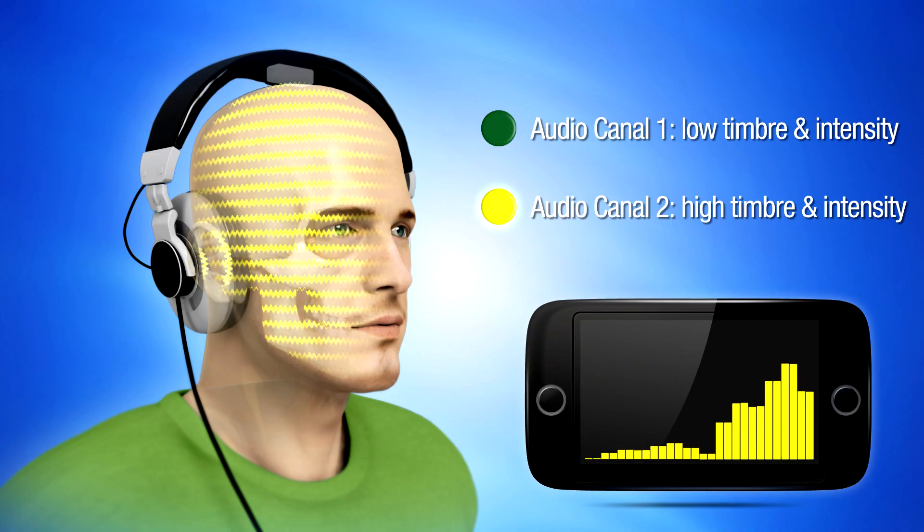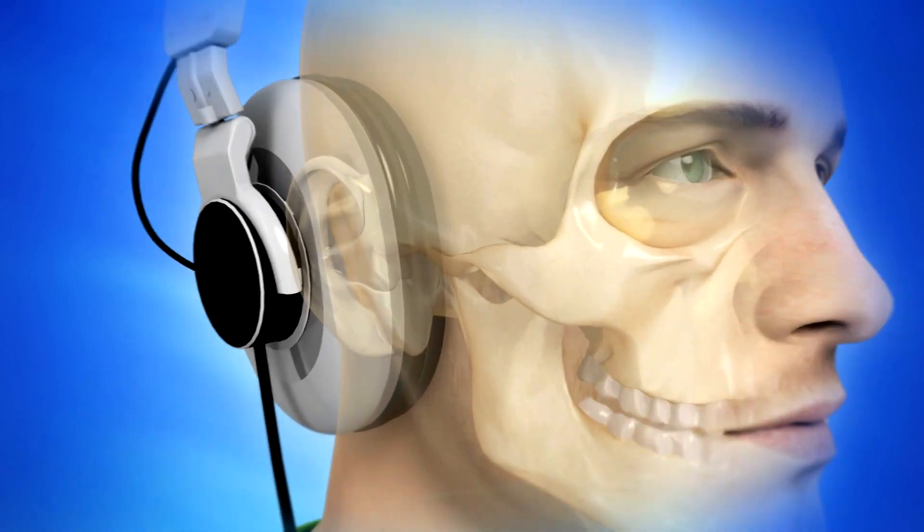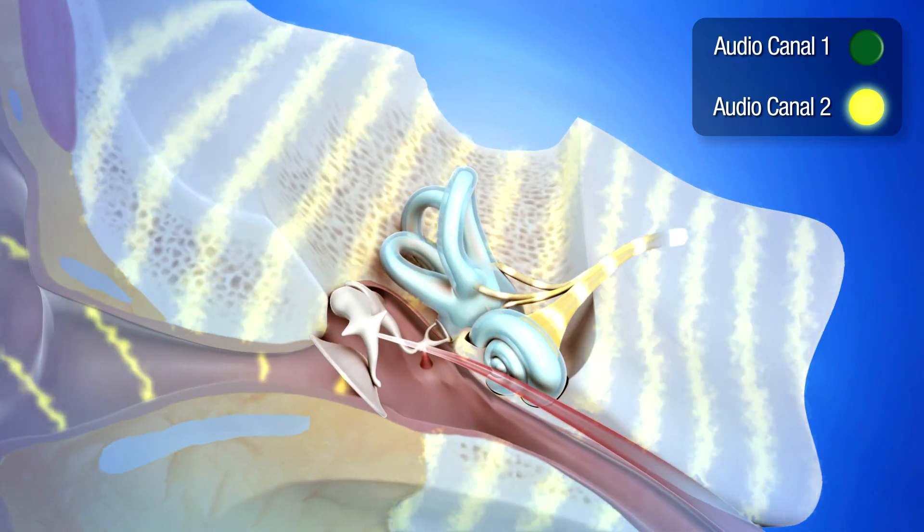Sound is transmitted through air via the ear canal. It is also transmitted by vibration at the top of the headset. This vibration is called bone conduction. Bone conduction transmits the sound directly to the inner ear, thus preparing it to receive the sound transmitted through the eardrum.